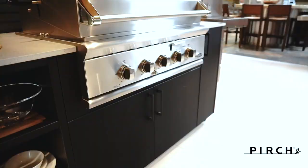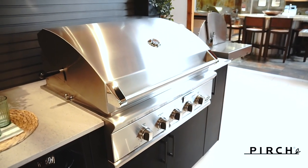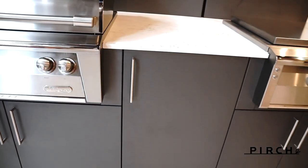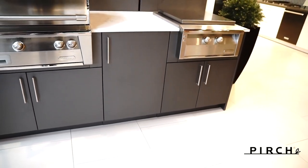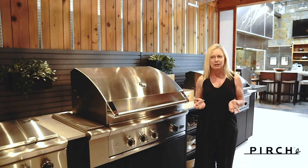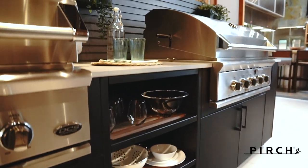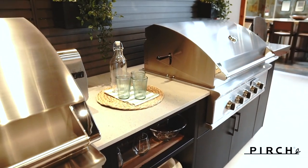In our Perch Costa Mesa showroom we feature a DCS grill and Al Fresco outdoor kitchen showing the cabinet line flexibility. Any manufacturer's grills, side burners, refrigerators and ice makers fit into an Urban Bonfire design. You can even mix and match the components to meet your design and space needs. This stunning cabinetry truly melds with each appliance and accessory creating a seamless look, but most importantly creating your dream outdoor kitchen.